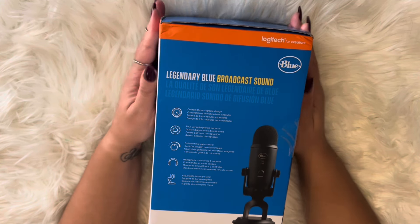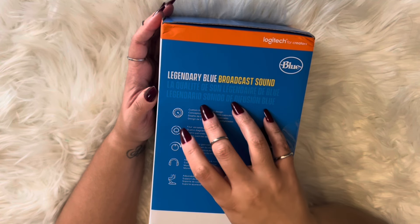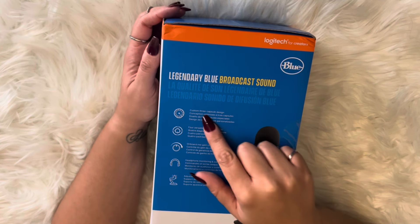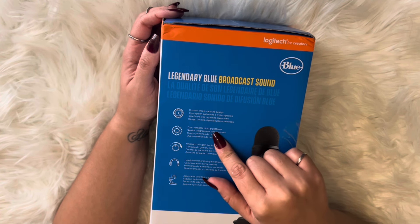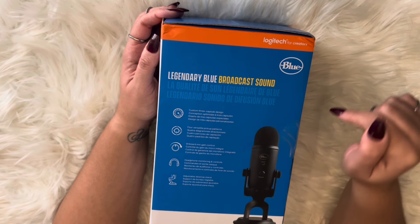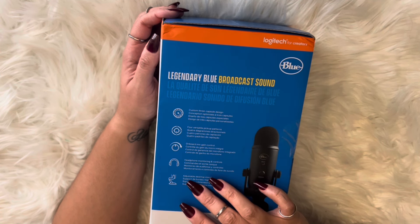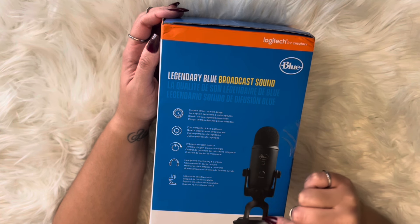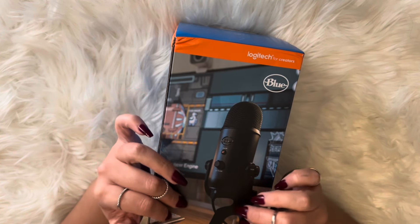It says legendary Blue broadcast sound, and it lists the features: custom three-capsule design for versatile pickup patterns, onboard mic gain control, headphone monitoring controls, adjustable desktop stand. And here's another picture of it.